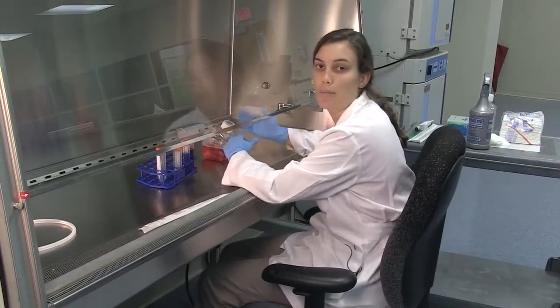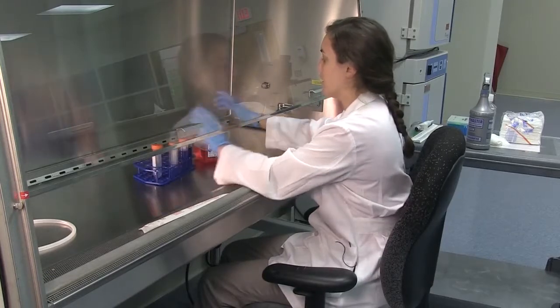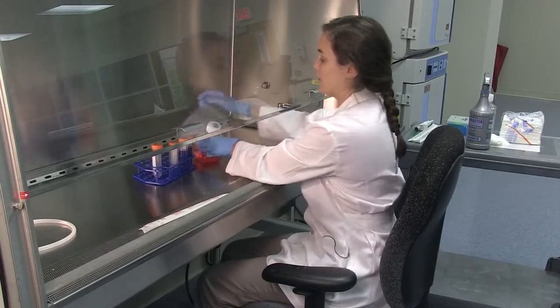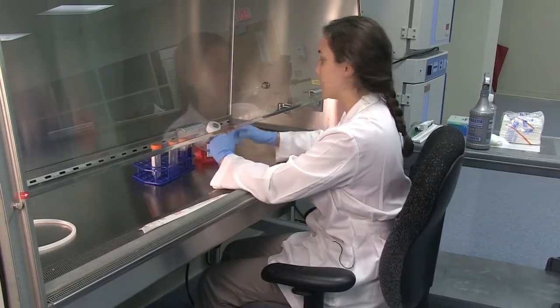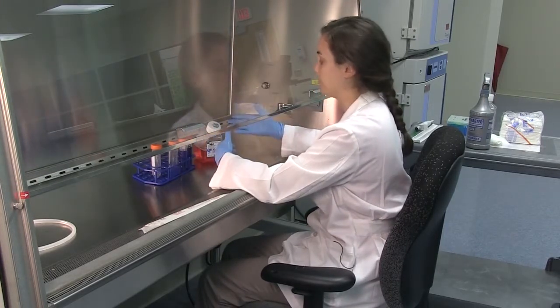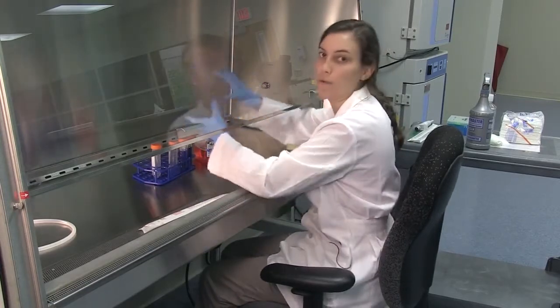I'm going to demonstrate how to properly transport media while keeping it sterile. It's important to loosen all the lids of the media bottles or tubes you're working with — this will prevent you from touching things that shouldn't be touched when trying to force open a bottle.